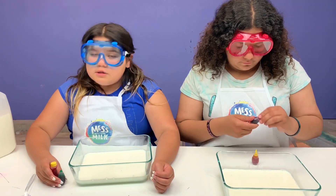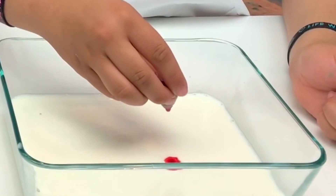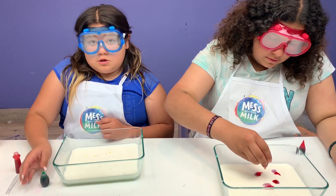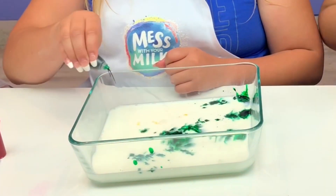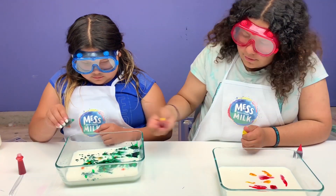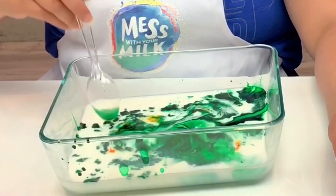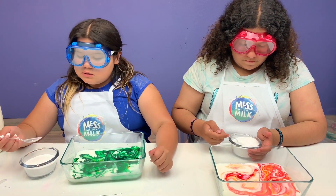Now let's add the food coloring - it's totally optional. Sure, you can have some yellow. Tell me when. That's it! Now you can swirl it if you want, just like that. You don't need to completely mix it - that's good like that.